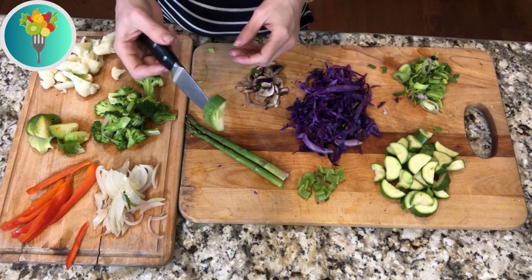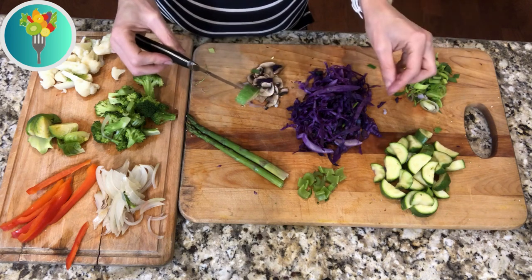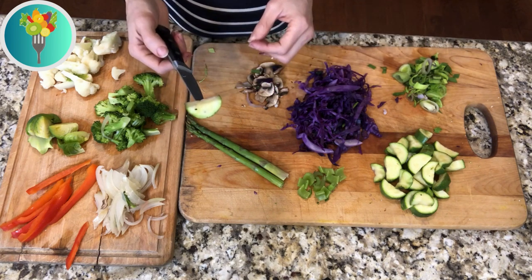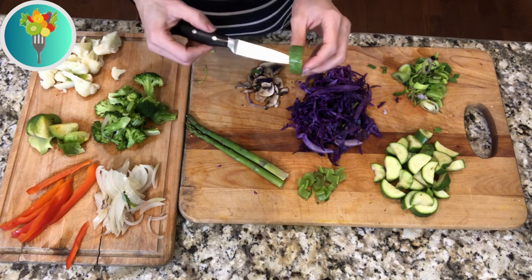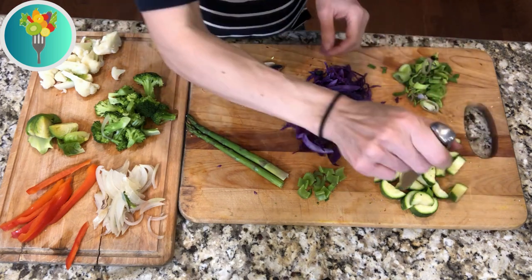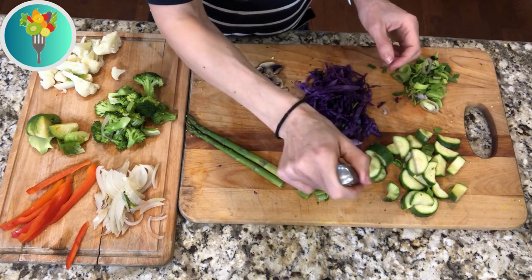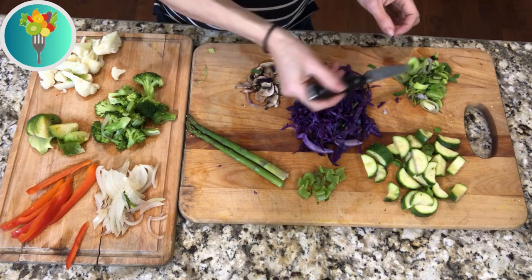Zucchini is the same thing — if you cook it more than four minutes, especially when it's cut smaller, you'll end up with mushy zucchini, and mushy zucchini tends to taste a little more bitter. So make sure you don't cook it too long. This one was cooked a touch too much. Leek is the same thing.